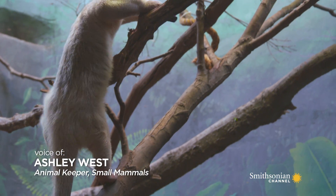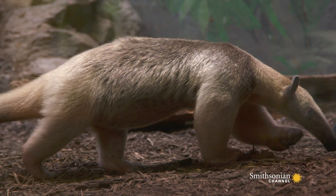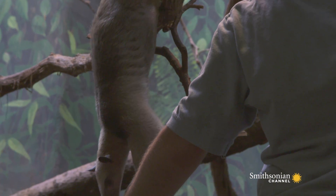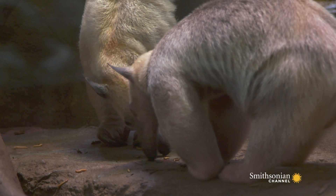A tamandua is an arboreal anteater. Here at the National Zoo we have two southern tamanduas. We have our male Mani and we also have our female Cayenne. Our tamandua's favorite treat is mealworms.